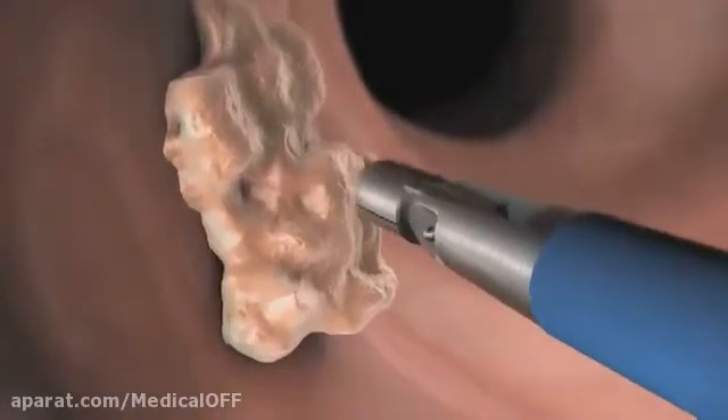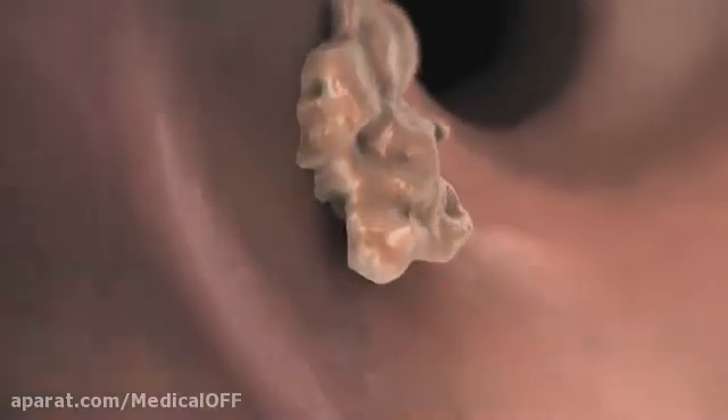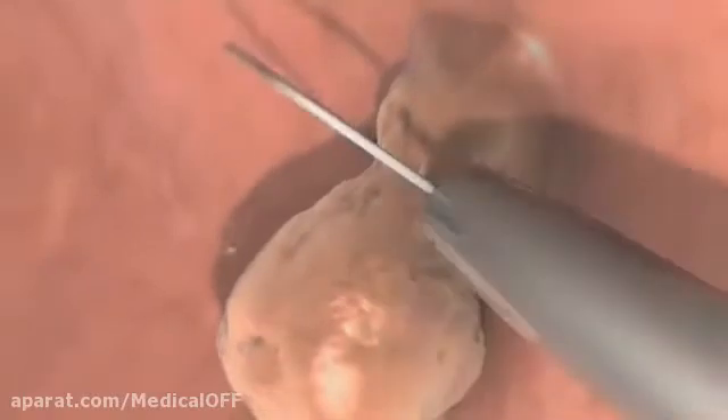In some cases, your doctor may take a biopsy and send it to a laboratory for further analysis. If polyps are discovered, your doctor will remove them with an endoscopic snare.